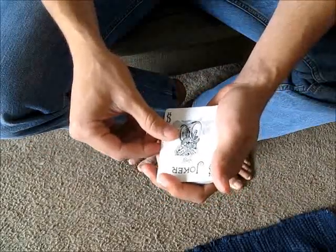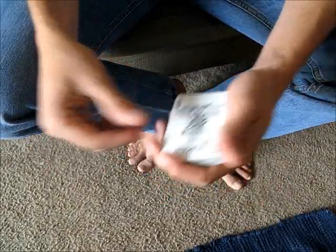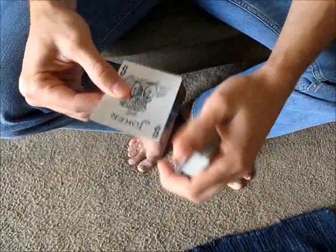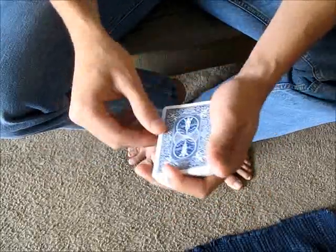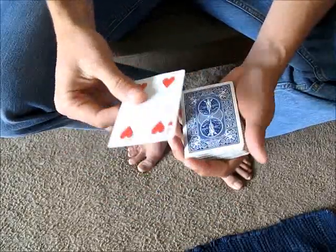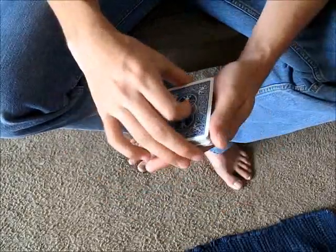Another thing to keep in mind is if you want to cover the noise and make the move look more natural, you can kind of flick the card with your thumb here, just press down as you do the move. And that'll look something like this, and then that leaves you with just that card. So that's the KM move.